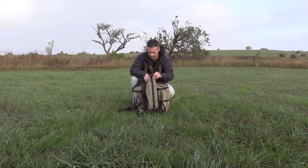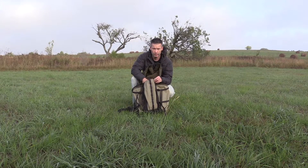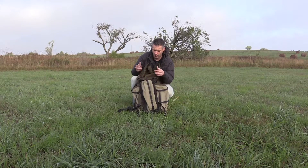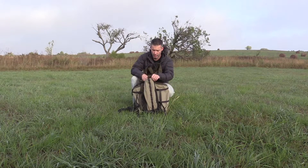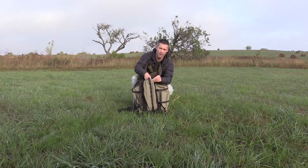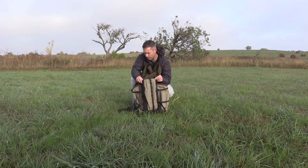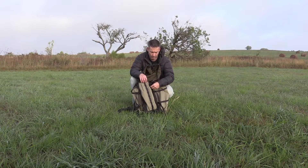One thing to keep in mind: the side pouches only go out so far, and when the main bag is fully stuffed with gear or clothing, it does make it a little more difficult to get stuff in and out of the side pockets, because the main bag pushes out against them.